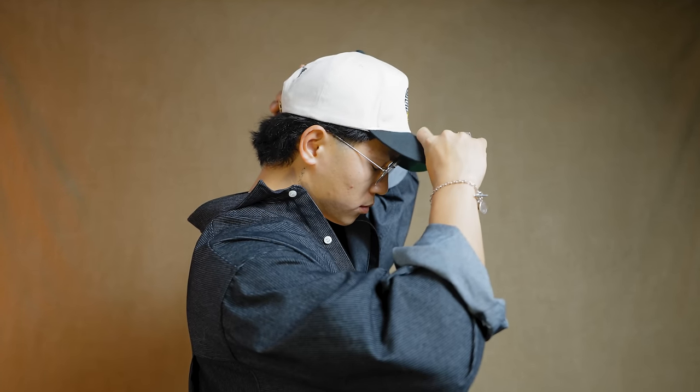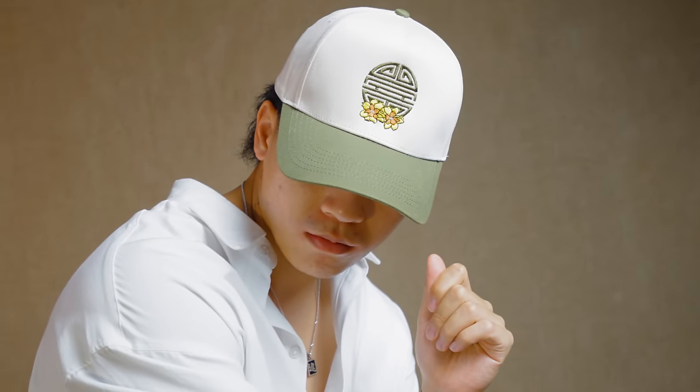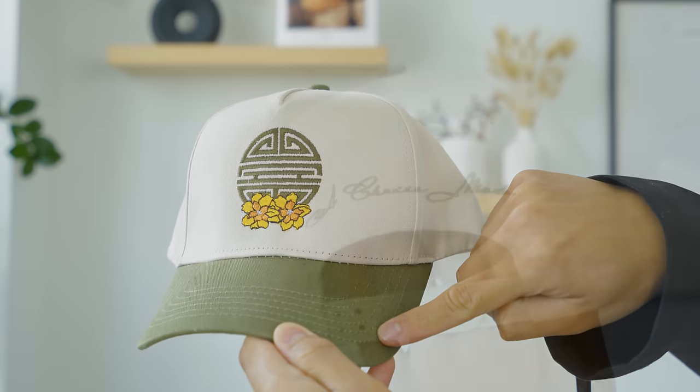If you're looking for the best caps, let me recommend my brand A Choice Made and these Longevity two-tone caps. We really focused on the fits as well as the two-tone colors. It comes in black and olive — I had a ton of friends sample different colorways and we landed on black and olive, and it looks great on everyone I've had try it on. You've got clean embroidery with a pop of color from the flowers, definitely hitting that summer vibe. On the back, we've got A Choice Made branding following the snapback — very clean and minimal, nothing too loud. All of the embroidery work matches the colors of the hat. I'm just so happy at how these turned out.